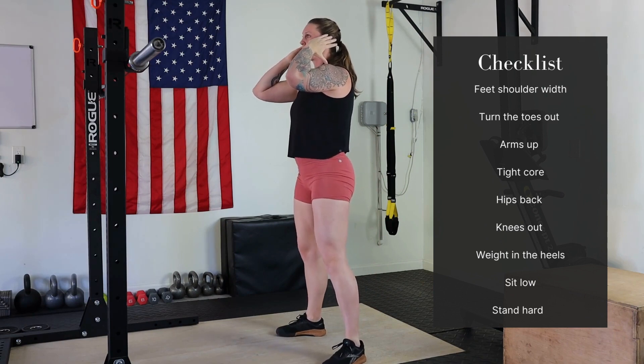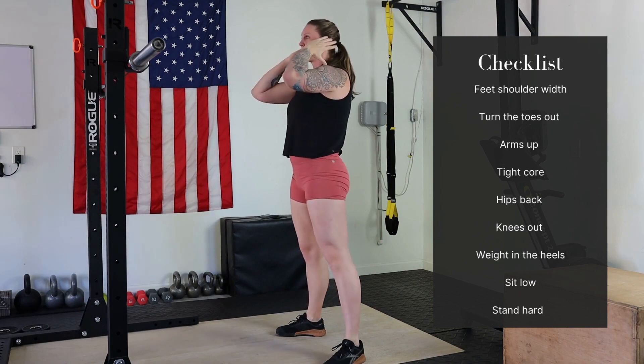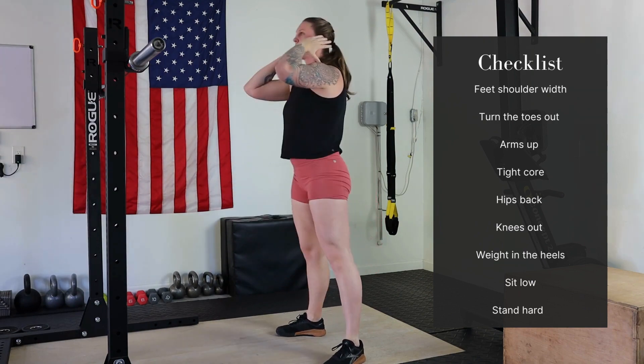So from the side: feet stationary, toes out, hips back, squat down nice and low, stand back up. Keeping the chest up nice and high. That's our air squat.